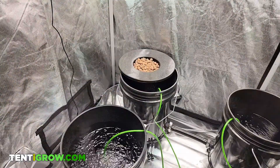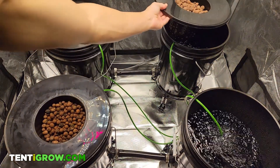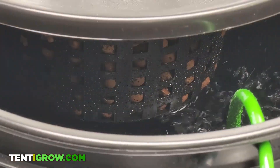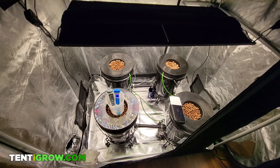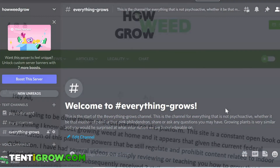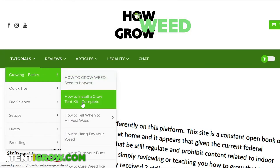The very last step is to put your net pots filled with rinsed hydroton on top of the buckets and adjust the water levels so that the bottom of the net pot is an inch above the water level. And that's everything that I did to set this up. If you have any questions, check out our Discord, and for more tips, reviews, and tutorials, check out our website.